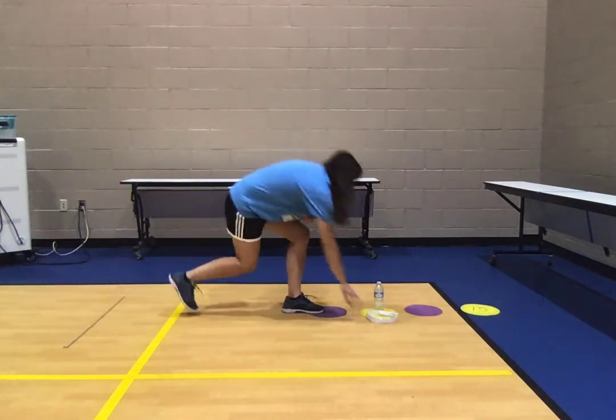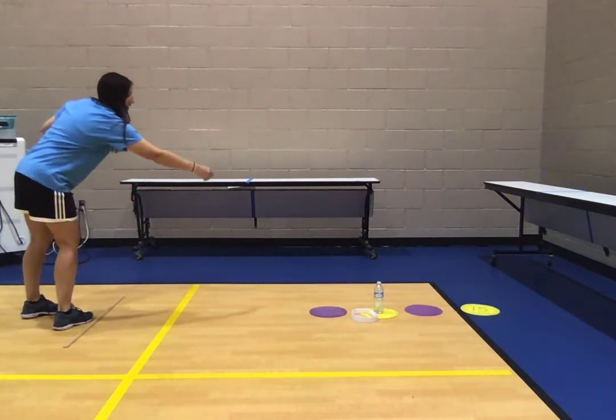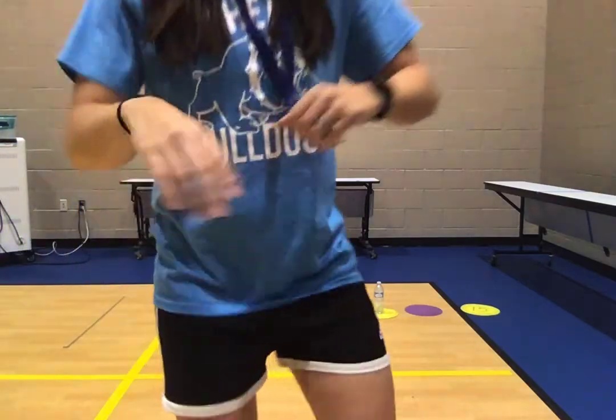Remember, if you miss — one jumping jack. One jumping jack. You would keep going until you got to the last spot. Challenge somebody at home to do this with you and see who can do it the fastest. Or just time yourself and see how fast you can get all four.